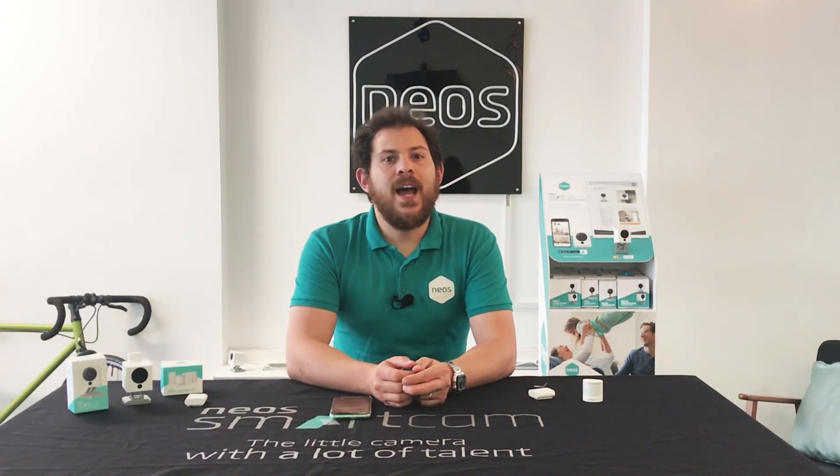You now know how to set up your sensors and how to install them. If you have any further questions, tap on the question mark icon in the app to search our FAQs and articles. And you can get in touch with my team if you need any extra help. Stay safe and bye for now.